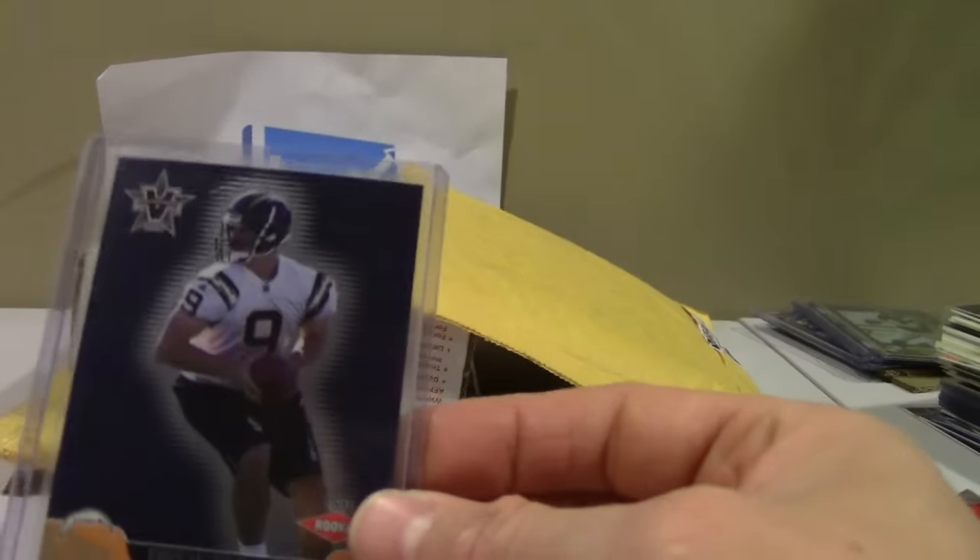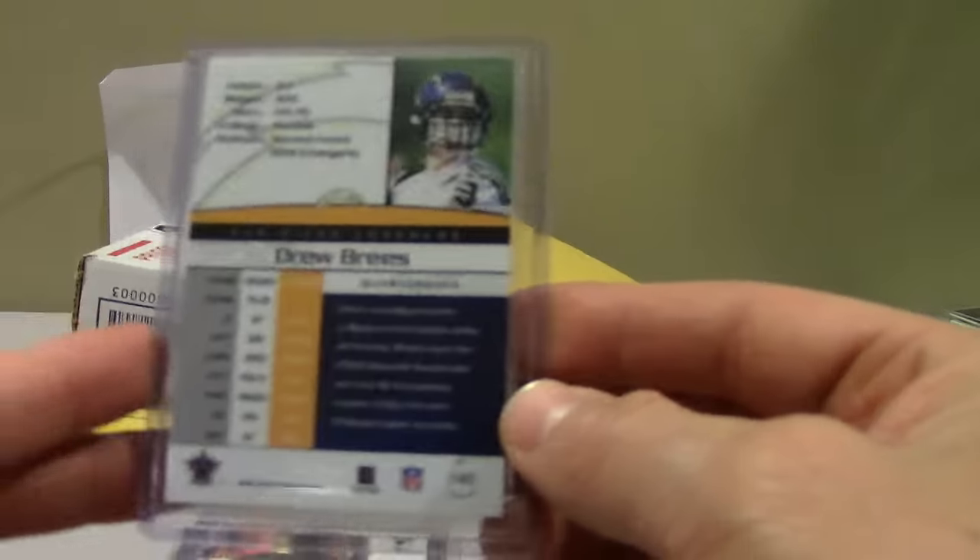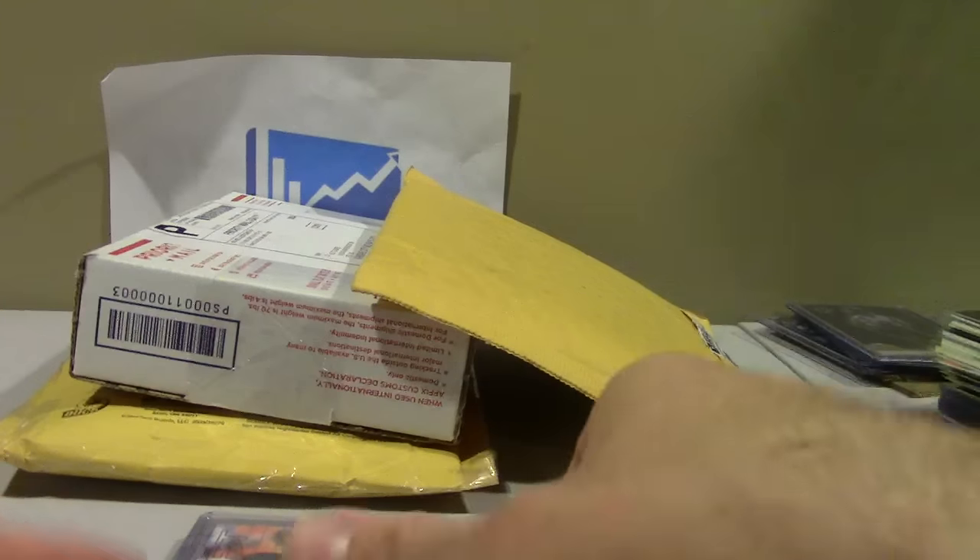Vanguard — I was never a huge fan of Vanguard, but this one's got a pretty low print run and I wanted to put it into the PSA set registry. It's fun building up the master sets, adding new cards, and seeing how your rating goes up and down.